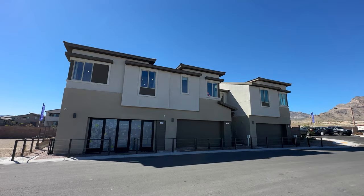Ladies and gentlemen, welcome back to the channel and welcome to another home video tour. Today we're touring three homes in one video.